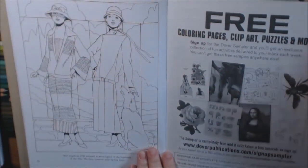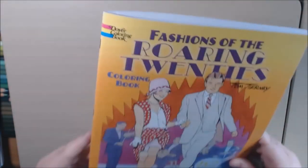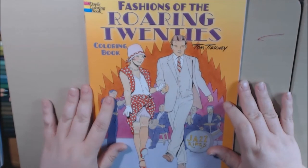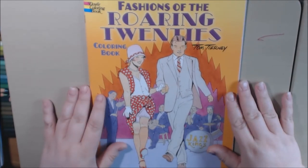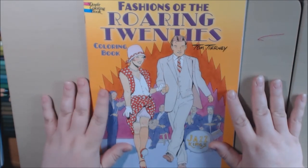That's it. Not my favorite book by far, but there are a few pages that I would definitely color in here. Really cute if you like the fashions of the 20s.